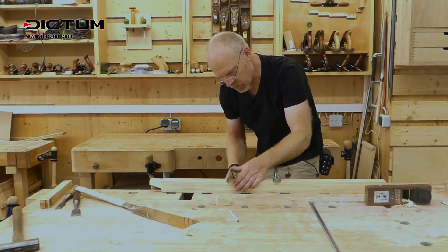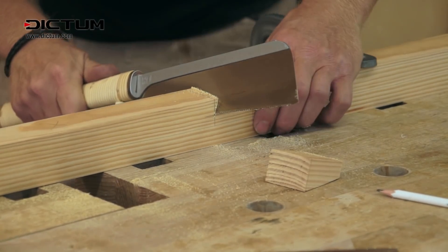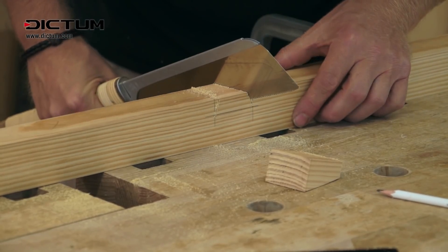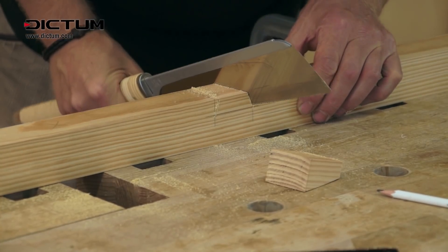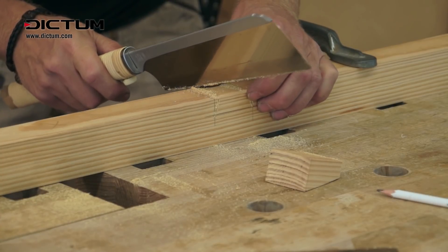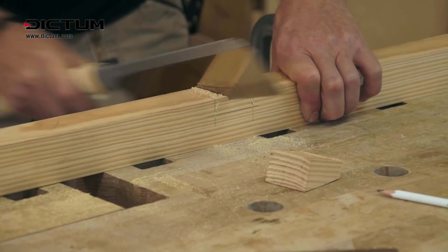With the last few saw cuts, make sure the cuts end exactly in the corners of the slanted slits and you don't saw beyond there. An additional saw cut, roughly the width of a chisel, makes it easier to chisel out the mortise next.